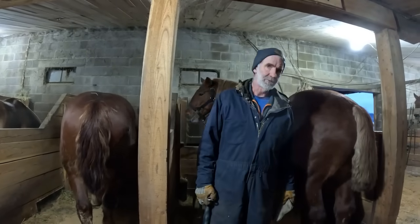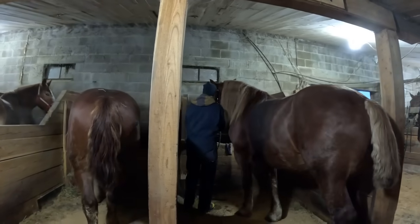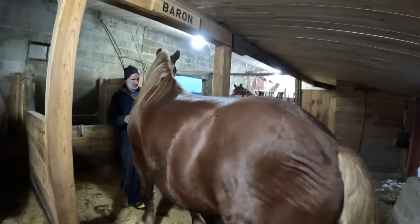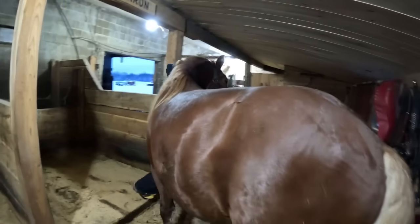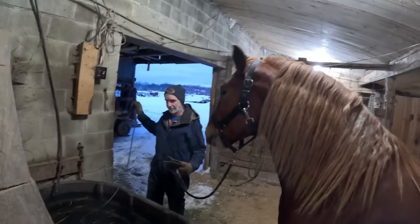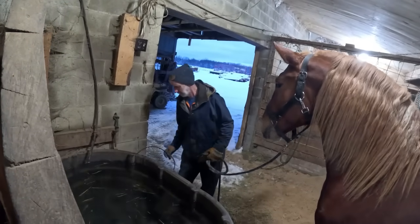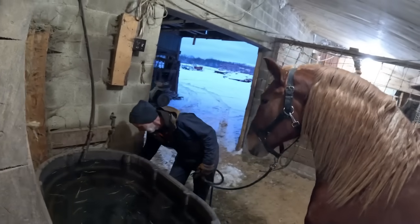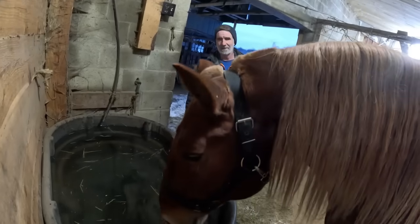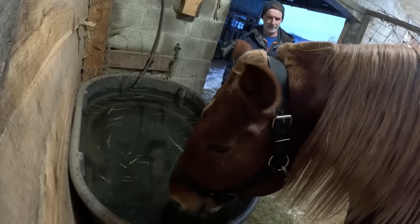He hasn't had his water yet this morning so I'm sure he'll be thirsty. We have our heater back in the water trough and it freaks the horses out quite a bit, so we've been disconnecting it every time we want to water them. There may be a little bit of a stray voltage problem — we're not sure, but just to be safe we just take it out of the tub every time we want to water our horses.